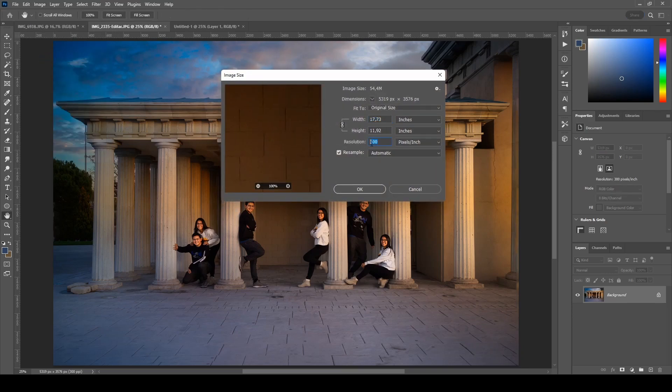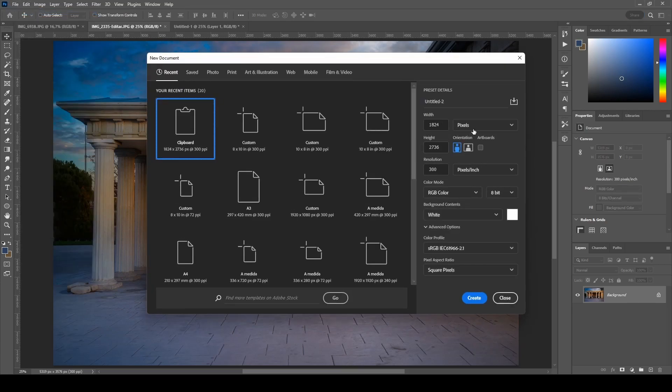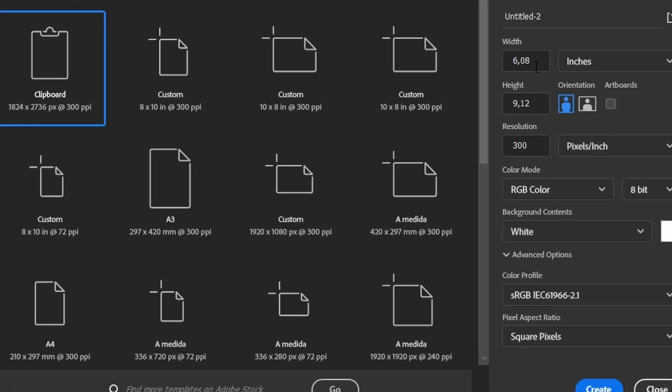The same process applies to a horizontal picture. This photograph also has a resolution of 300. So now I do the same: File > New Document, switch it to inches. For a landscape orientation the width is going to be 10 and the height is going to be 8, and the resolution has to be 300 because the photograph is at 300. Create the new document.